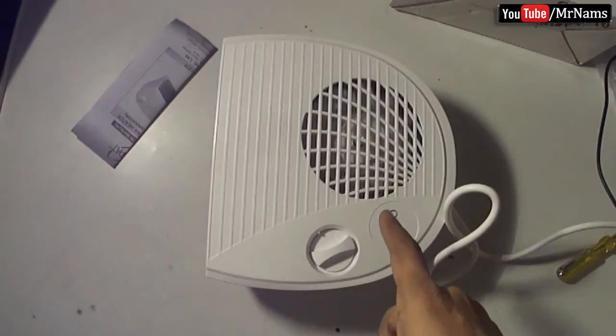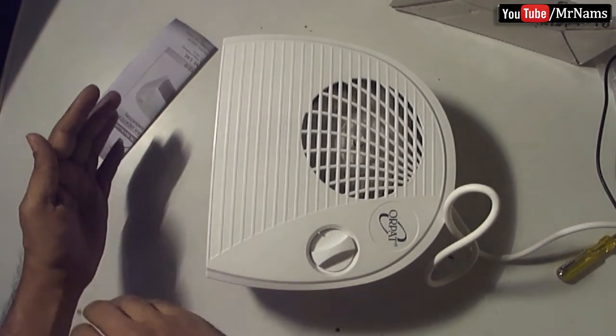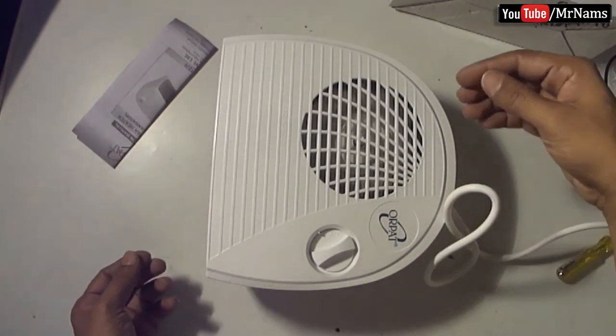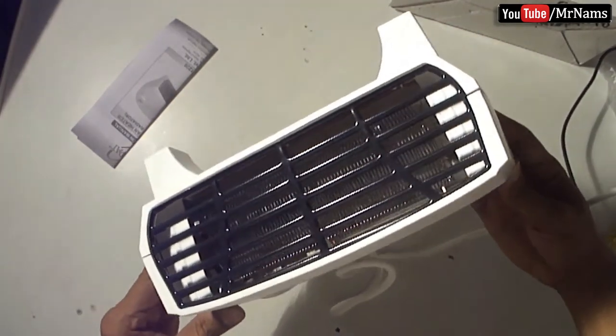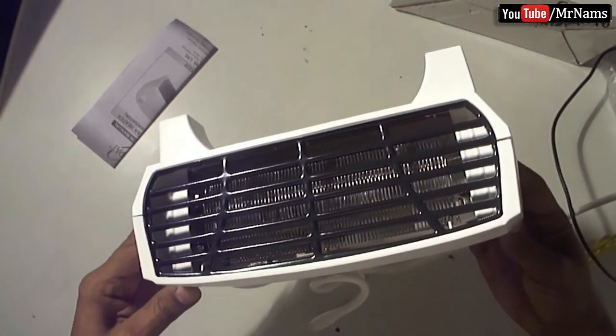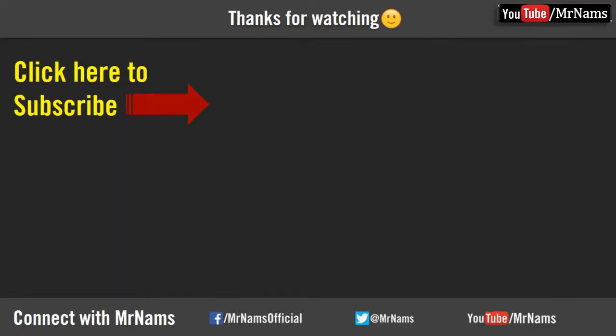Let's plug it and use it. See, no vibrations even at the top speed of the fan. Okay, we'll see you next time.